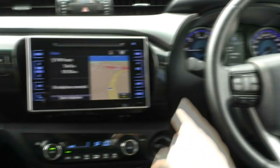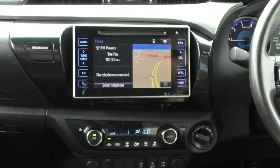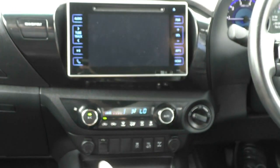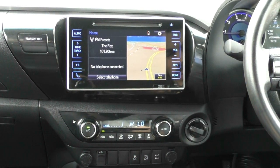Moving into the main screen — you'll notice that sort of iPad design that Toyota's gone with. It does have satellite navigation, AM/FM radio, USB and AUX. Putting it in reverse, you get a really nice display with the reverse camera. One thing I didn't mention — it does have Bluetooth as well.